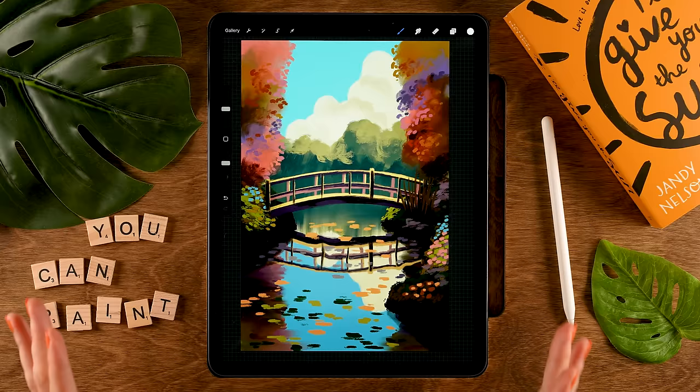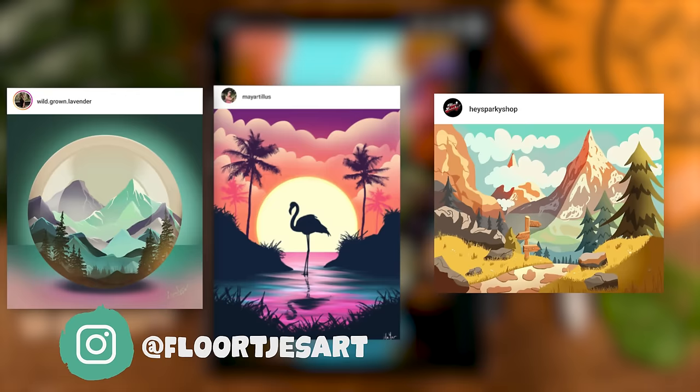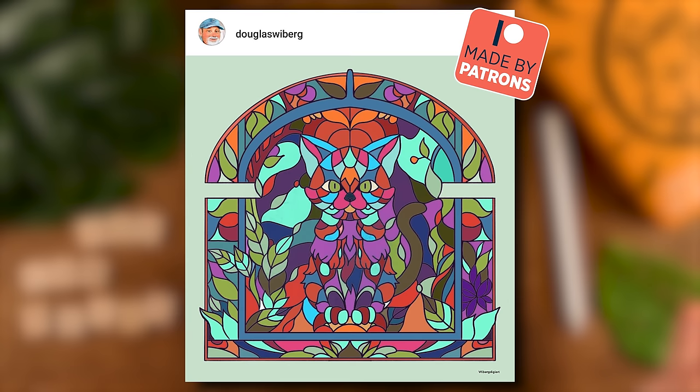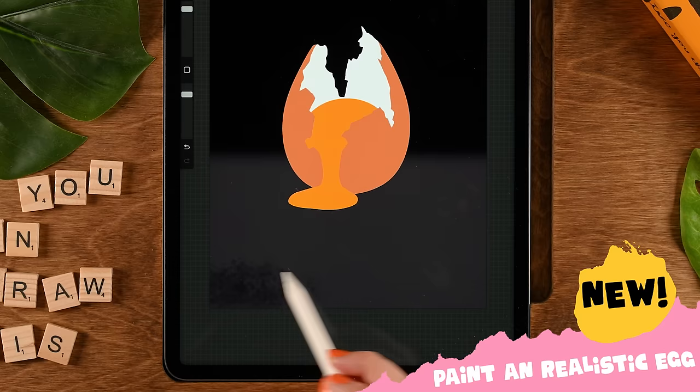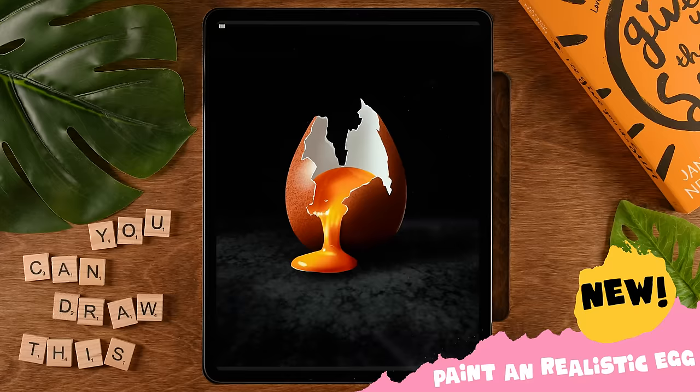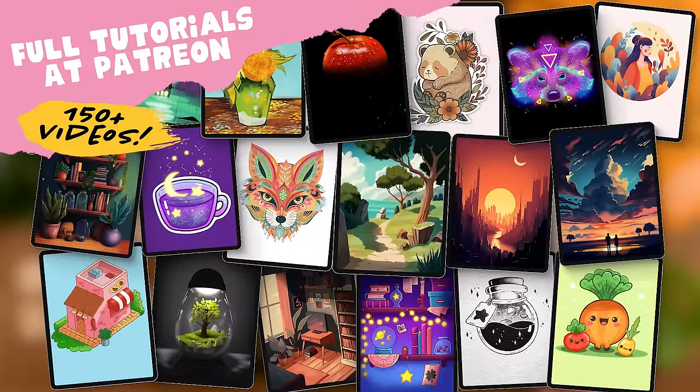I'm sure that every result will be totally unique. Don't forget to share it once you have reached the end of the tutorial. If you're sharing it on Instagram, tag me in the image — not just in the description — because that way I will be able to find your work. Maybe we will see your work in the next video, just like these amazing results from my friends at Patreon. That's the place to go if you have a serious Procreate tutorial addiction or want to get your skills to the next level — I have more than 150 tutorials there.